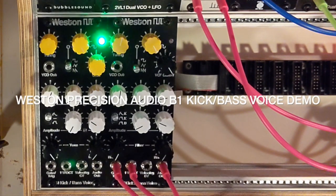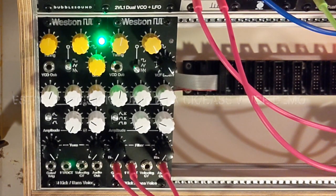This is a quick little video of my new B1 kick and bass voice. It's a DIY friendly Eurorack module that uses three of the new Alpha 3280 OTA chips. It's kind of like a little simple monosynth in an 8U module.